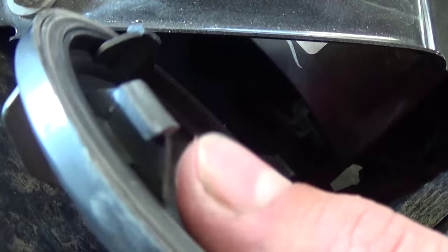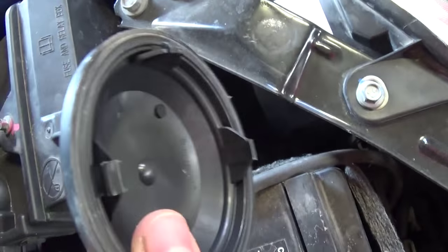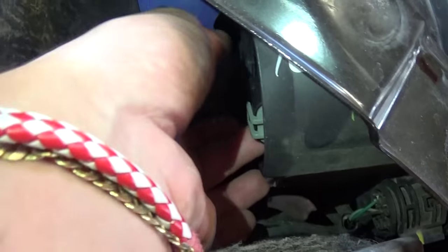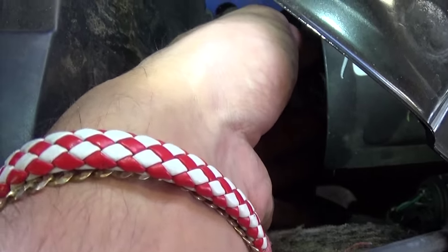You need to turn this cap counterclockwise — facing toward the vehicle — to remove it. This is the cap I'm talking about. Now right there you have the headlight bulb. Turn it counterclockwise about 30 degrees and it comes out.